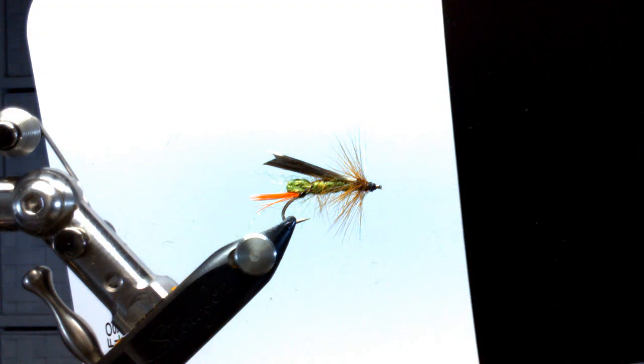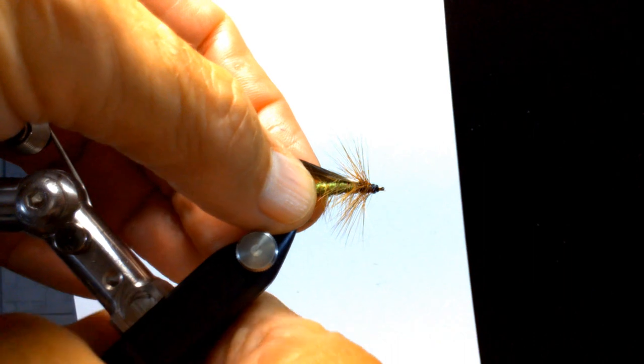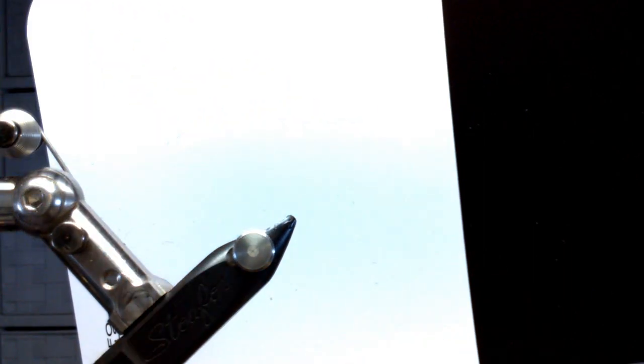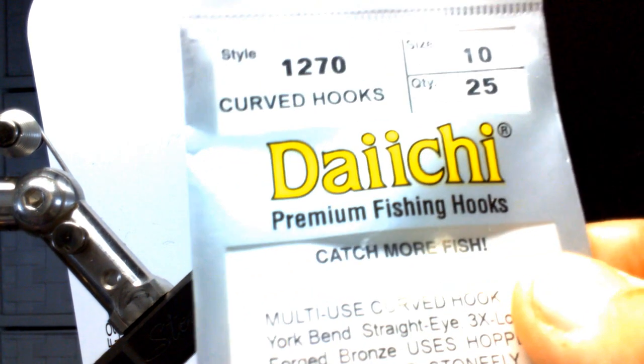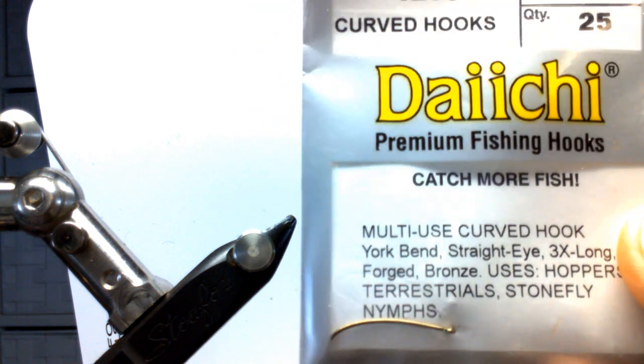Alright, this is the grasshopper we're going to be tying. The hook I'm going to use is a Daiichi 1270 in a size 10. It's a curve style hook for hoppers and terrestrials, stoneflies, nymphs — in there. We're going to debarb the hook.